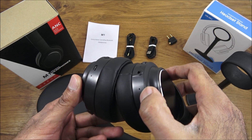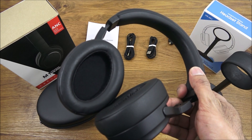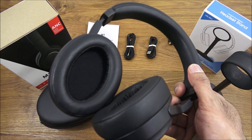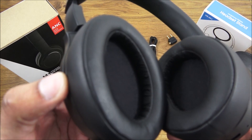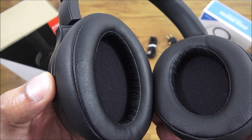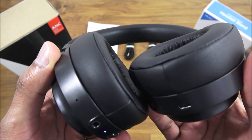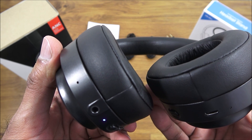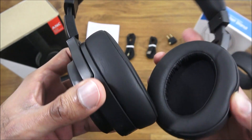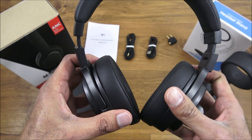Another feature is the built-in microphone. Making a call to test the quality — asking the person at the other end how it sounds at maximum volume. They confirmed it's really clear and they can hear very clearly. So even the microphone is amazing on this.